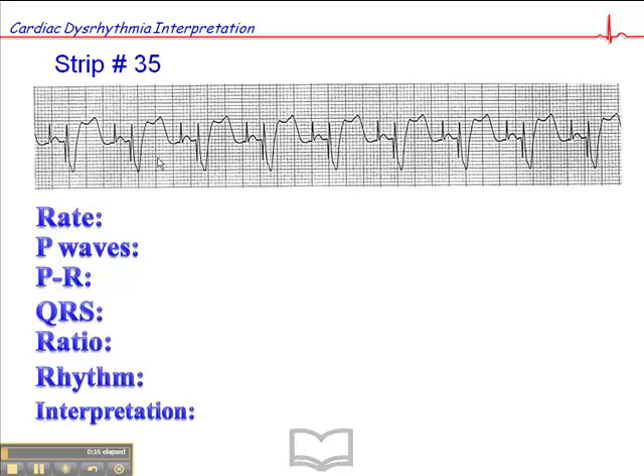Let's start out with the basics — start with the heart rate. We have a wide QRS rhythm, and if we look at the distance between QRS complexes, we get a heart rate of about 75. There are P waves present, but they're preceded by pacer spikes, and this is what the pacer spikes look like.